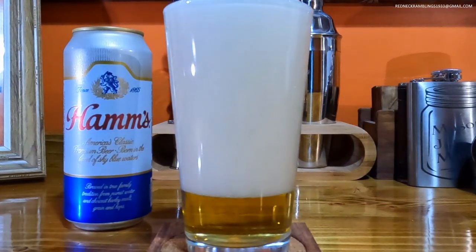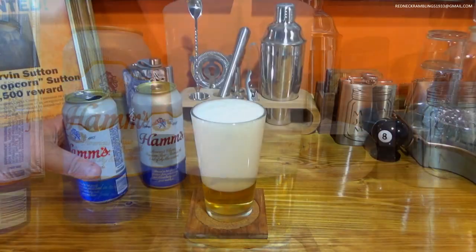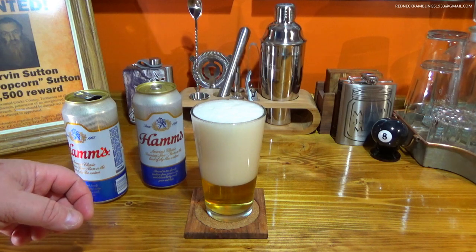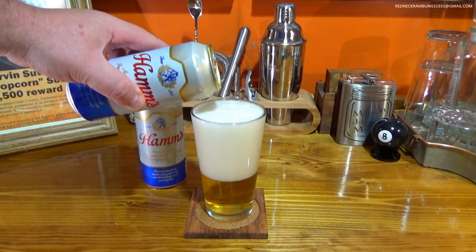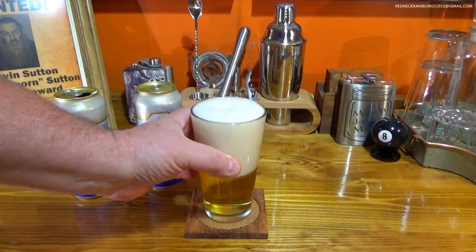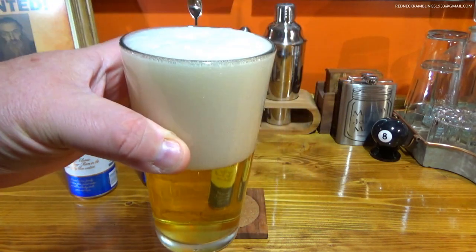Check that out. Man, it's got a beautiful head on it. Yes, it does. Nice crystal clear golden color. Let's top it off just a little bit here. Oh yeah, look at that. Oh, nice golden color.